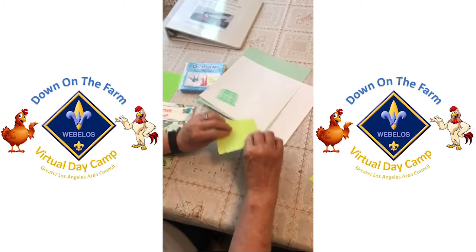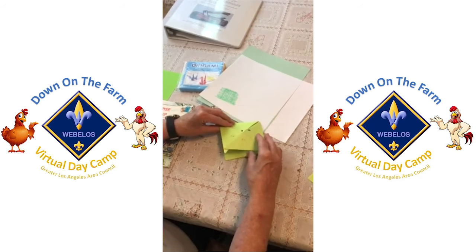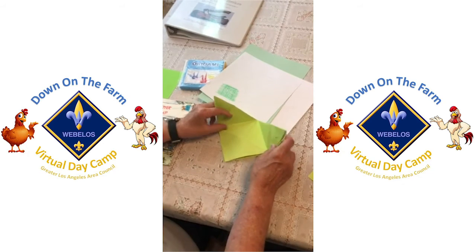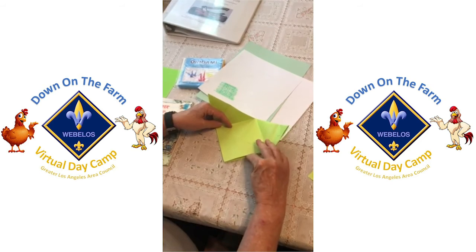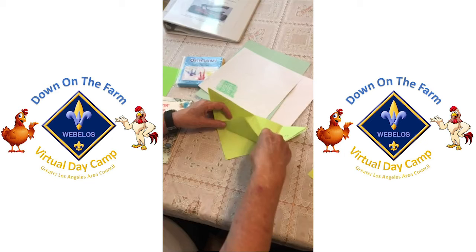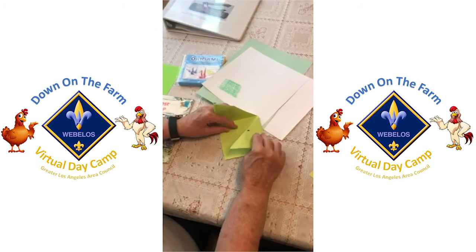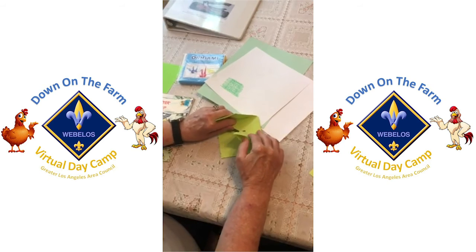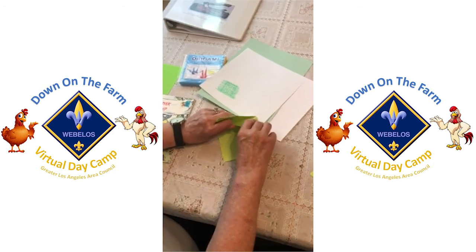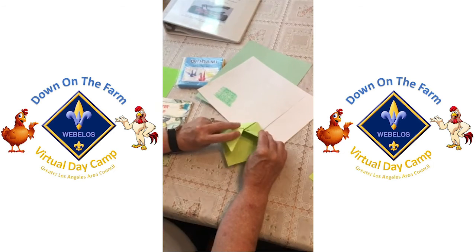Then you're going to fold it in half. Then you will open it up — the top piece you will fold up here, point to point like this. Then you will fold this side down and tuck it up under. Fold this side down and tuck it up under.